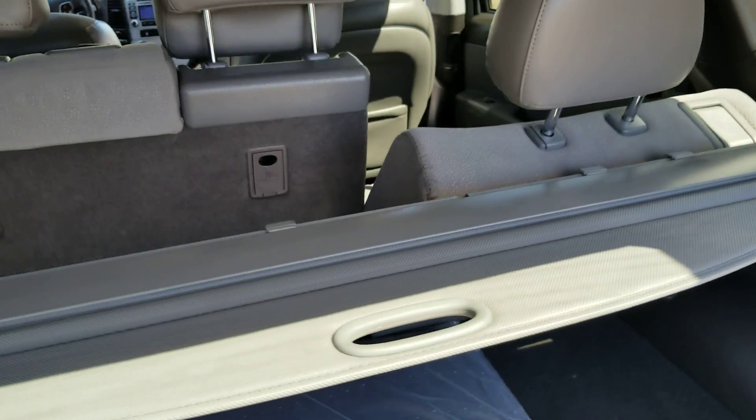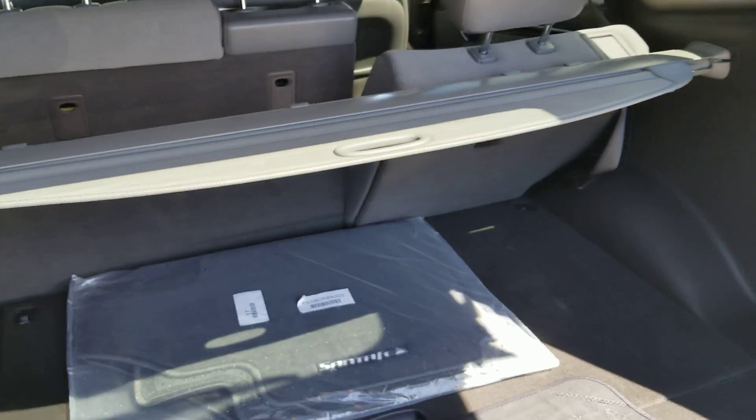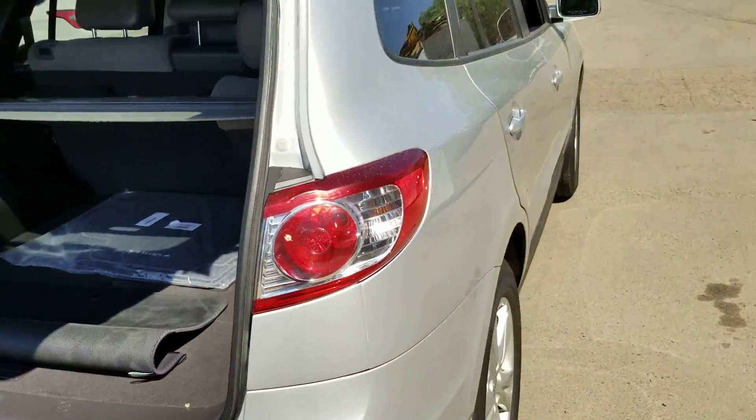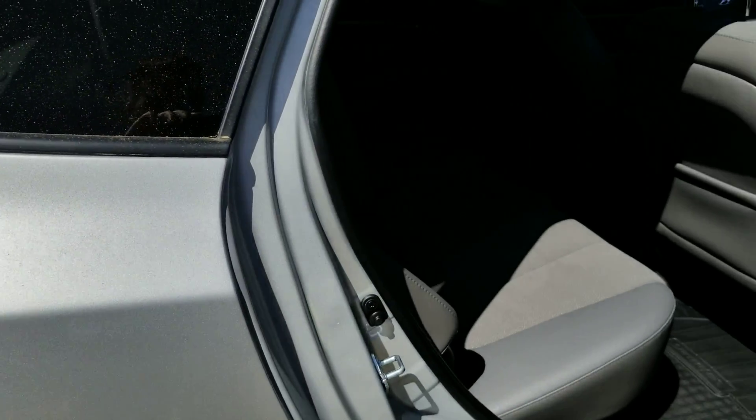The seats fold down and recline for anyone sitting in the back, so they can kind of kick back and relax a bit. Let's take a look in the back seat real quick.